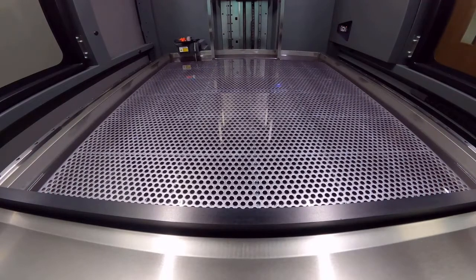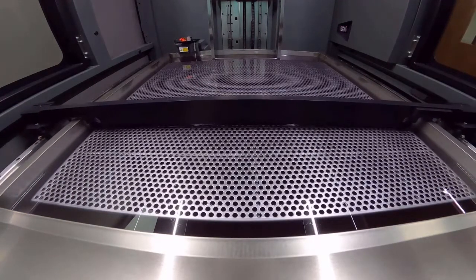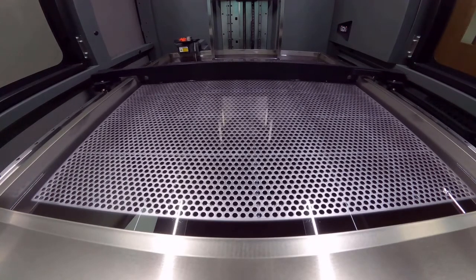We can now see the Neo 800 building the parts we set up in Magix. This is early on in the build and we can see the laser and scanning system drawing the layer across the whole platform. You can now see the blade re-coating the completed layer and then the platform will move down by the layer thickness chosen.